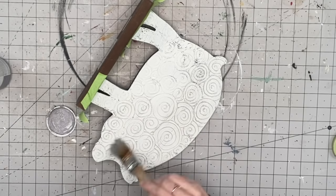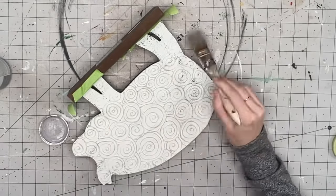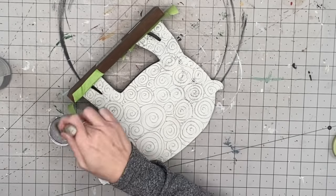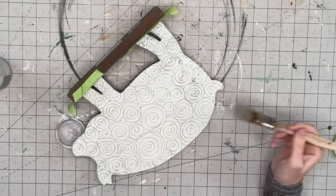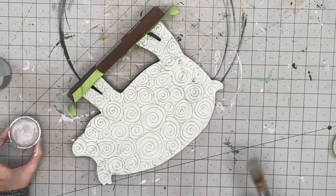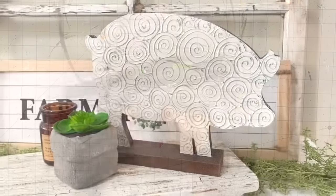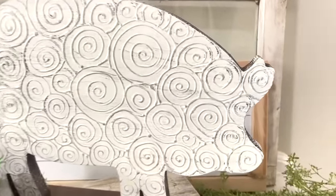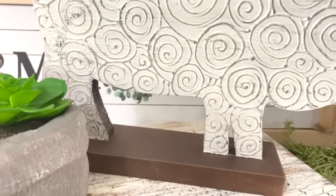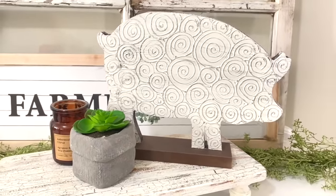Now taking Still Gray by Waverly, again with a chip brush, I'm going in with the lightest amount possible — just rubbing my brush on there — and you can see how it pops up all those details. I was inspired because Hobby Lobby has a bunch of bunnies right now in a galvanized metal that look exactly like this. Take off your painter's tape and you've got yourselves a new little piggy from Hobby Lobby. You can show the pretty painted side or turn it around for a nice rustic look.